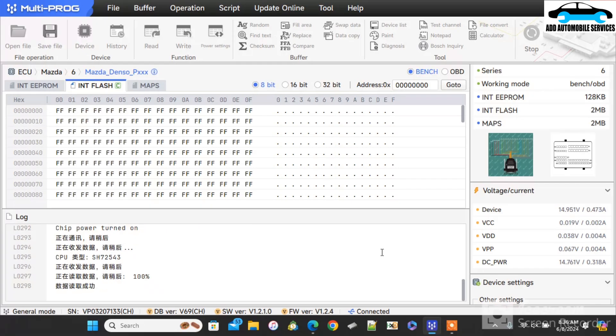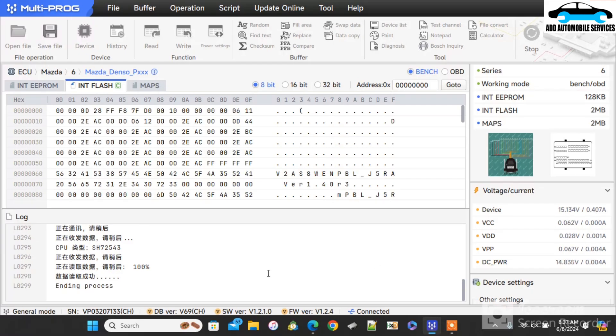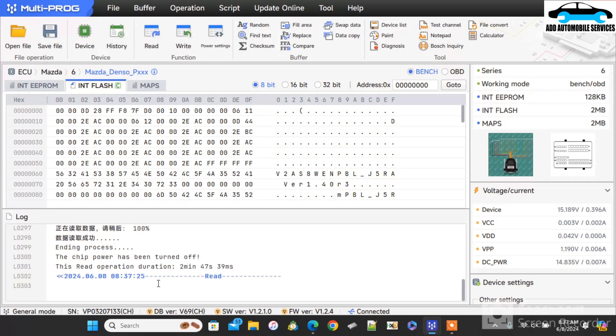Always remember: when you are doing either bench, OBD, or boot, you need to connect to the internet. So far as you are using the ECU function, you need to connect to the internet. There is the flash data now. The flash read used 2 minutes, 47 seconds, and 39 milliseconds — it gives you the operation time.